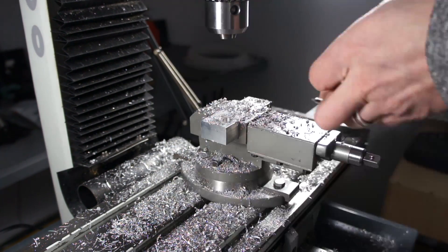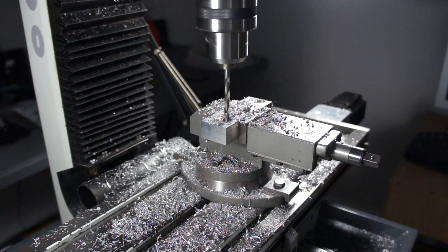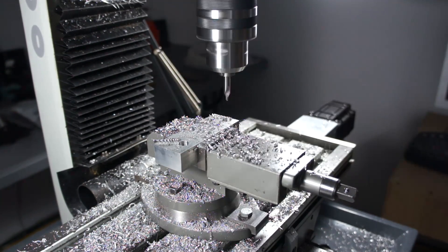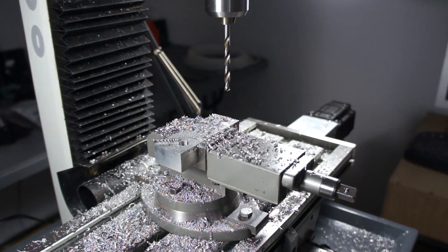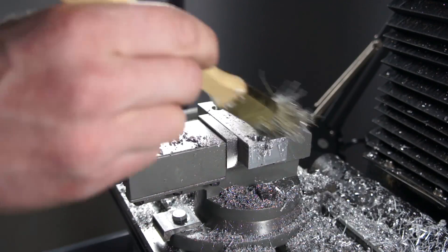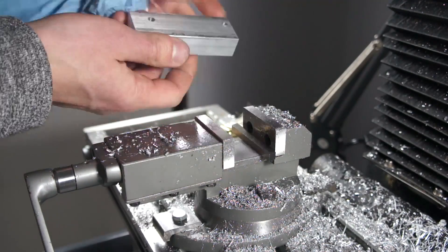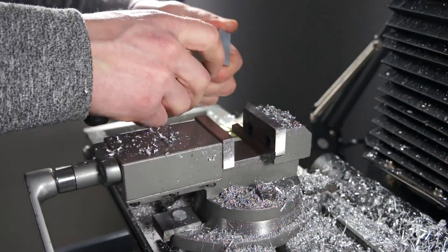Next we're going to spot the bottom of those counter bore holes to drill our clearance holes for the machine screws. I gave it a little extra room just in case the casting holes were off or maybe my measurements were off. Same thing on this side — spot and clearance hole drill through. Nothing too fancy and it worked perfectly. Now the easy part is done. I'm going to knock the sharp edges off where the drill exited and the front edges too, just to keep it friendly for the fingers.